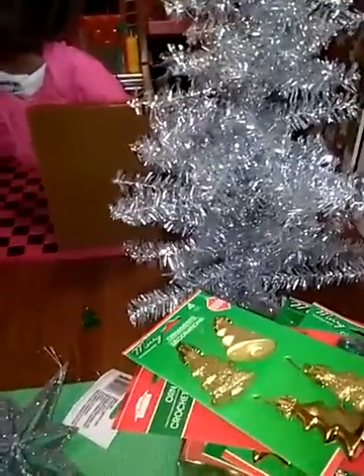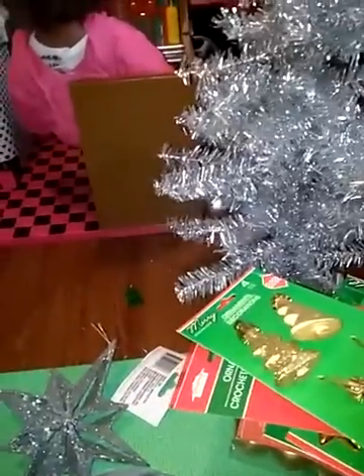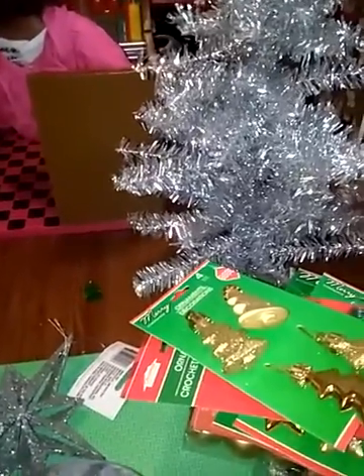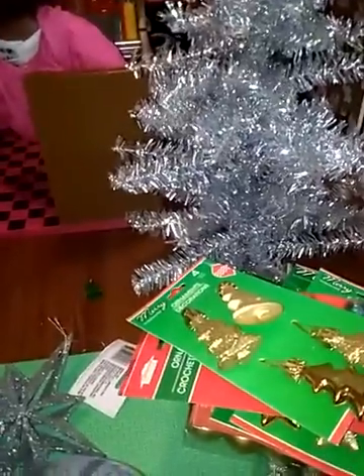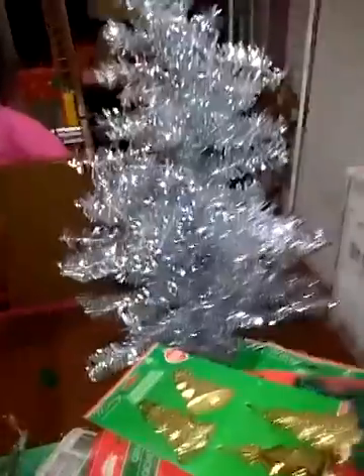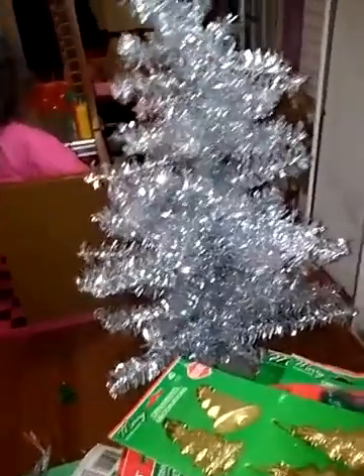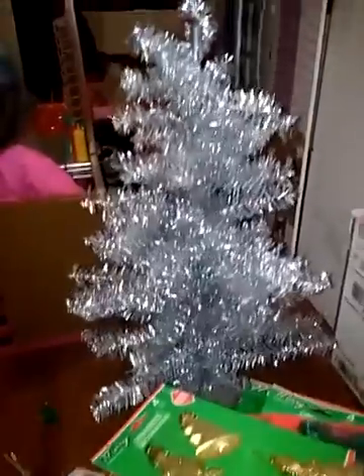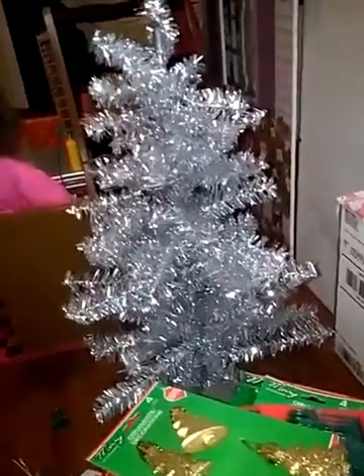To decorate the tree — I don't know if it's going to be filmed or not, it just depends. But if I don't film me doing it, then I will probably give you an after of what it looks like. So that is the end of this video. Don't forget to comment, like, and subscribe. Bye.